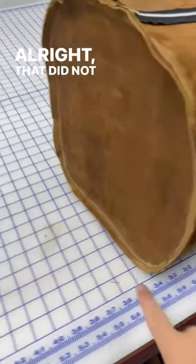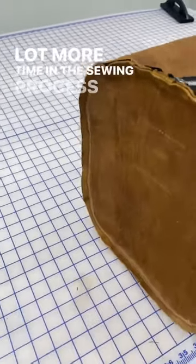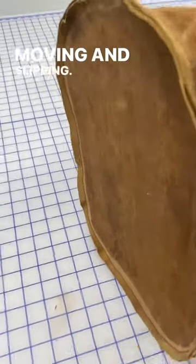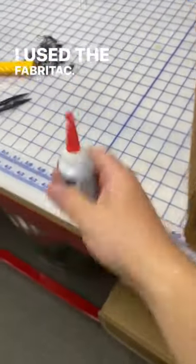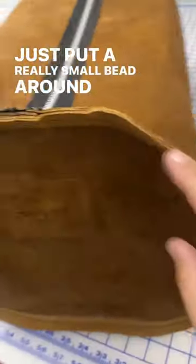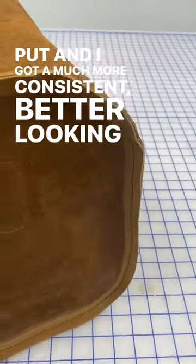That did not go so well. It was moving all over the place and I ended up spending a lot more time in the sewing process because it was just moving and slipping. So for the second side I went and added just a little bit of glue on the edge — I used the Fabri-Tac, just put a really small bead around the edge, and it stayed put and I got a much more consistent, better-looking stitch.